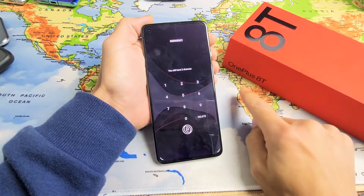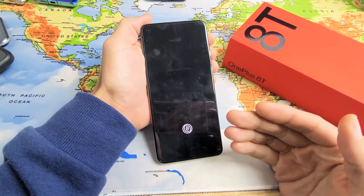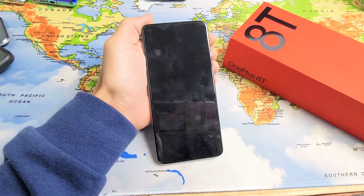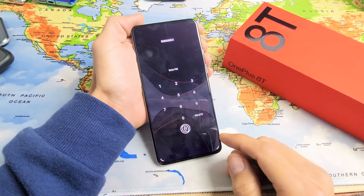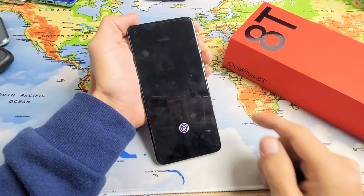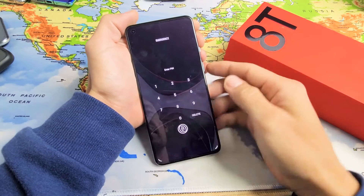Hey, what's up guys. So you have a OnePlus 8T and you have an issue where you forgot your password and you want to factory reset — basically erase everything off the phone and start fresh. Now it doesn't matter if you've got a pin, a password, or even a pattern unlock code.